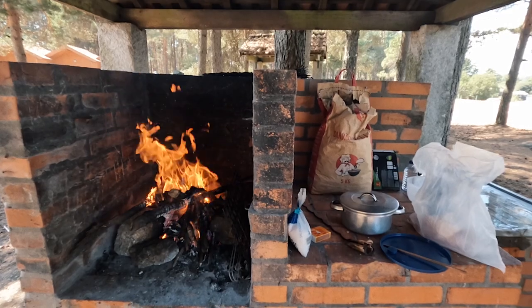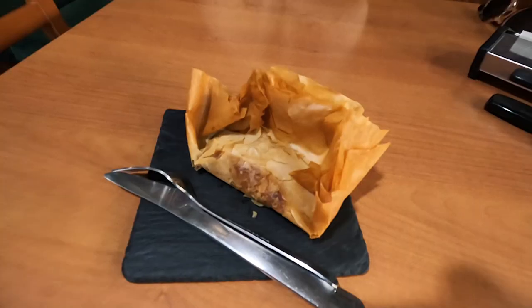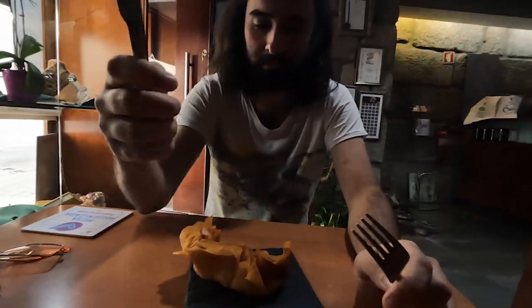We had a few stops along the way. We stopped in a city called Vila Real to try the famous Castelho de Tentúbal, an award-winning pastry from Portugal.